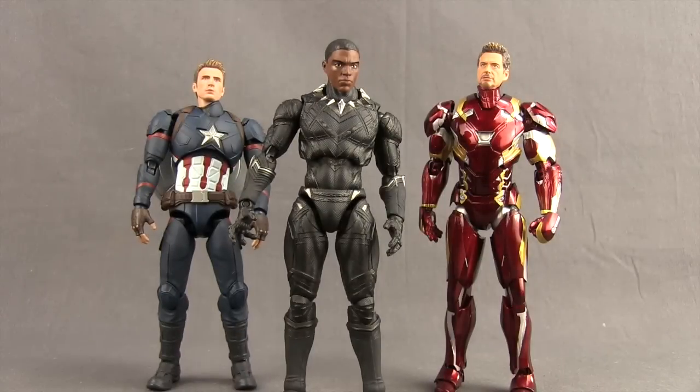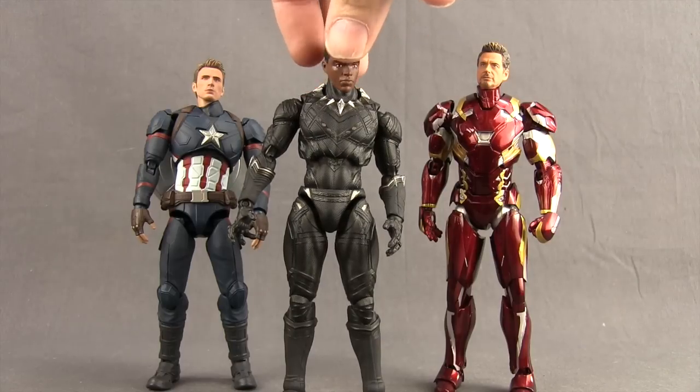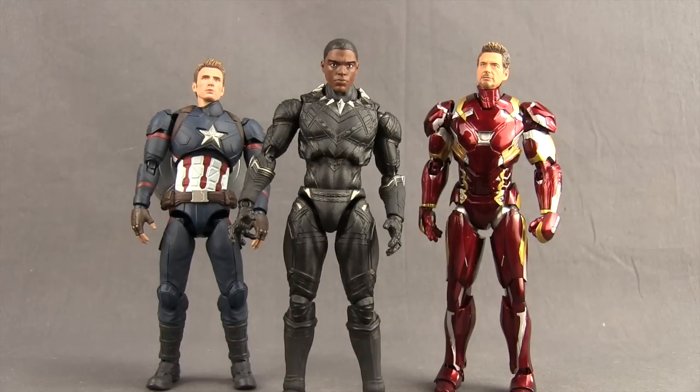Just in case you were wondering, you can take that Marvel Legends alternate unmasked Black Panther head and stick it on this figure. It's not going to stay on there tight — the ball is too small — but you can actually sit it on there, and size-wise it seems to work pretty well.